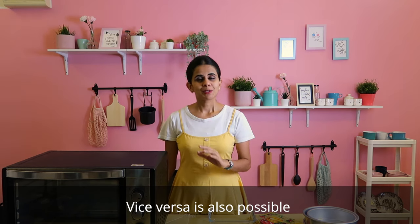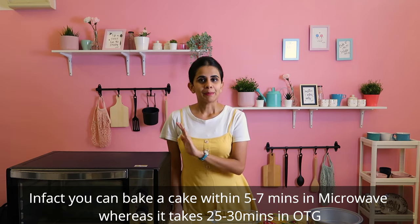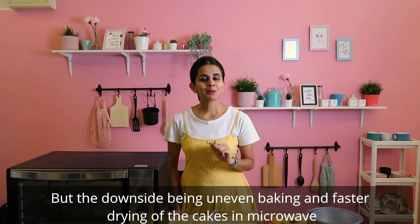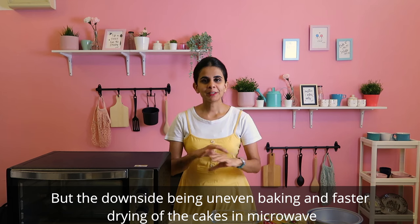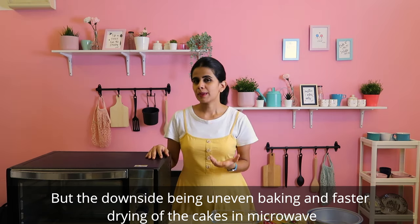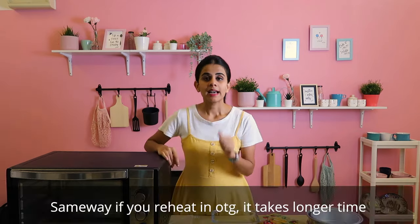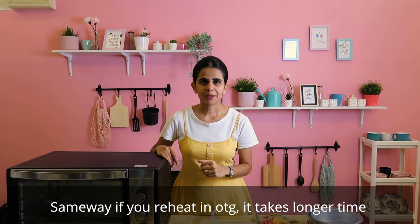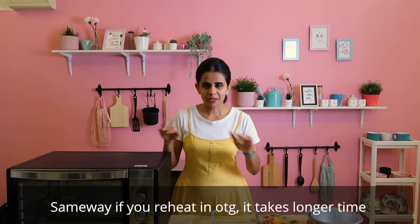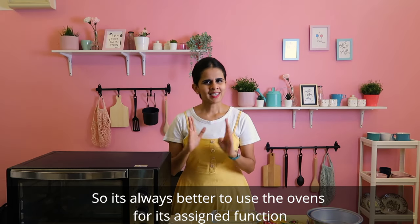However, this is not entirely true. If you bake a cake in 20-30 minutes in OTG, the heat is spread uniformly. But if you bake in a microwave, there is a chance the cake may dry out. Also, you cannot reheat in OTG the way you can in a microwave. If you preheat in OTG, it takes about 20-30 minutes to reach the heat.